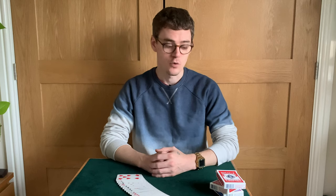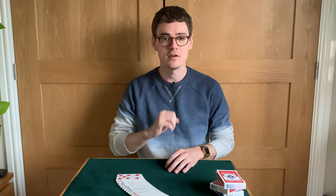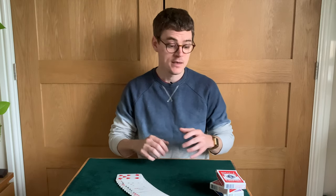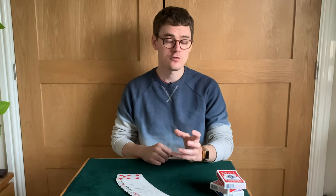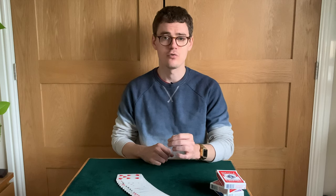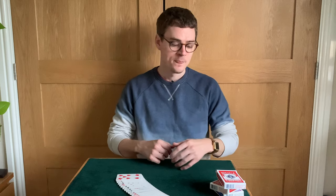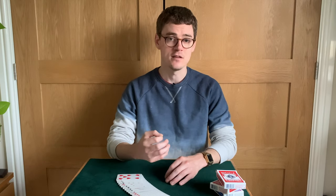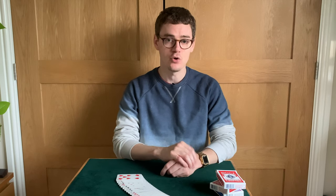Let's get into some of the other details of Indexisive — like what do you receive when you purchase it? Indexisive is $14.95 on penguinmagic.com. It is available in a few other places; I'm not 100% sure on the exact prices everywhere, but it's roughly $15 or 13-14 pounds with the exchange rate at the moment. It is a digital download and it does not come with gimmicks. So nothing will be shipped to you — it is just the digital download. The digital download is roughly 30 minutes long.